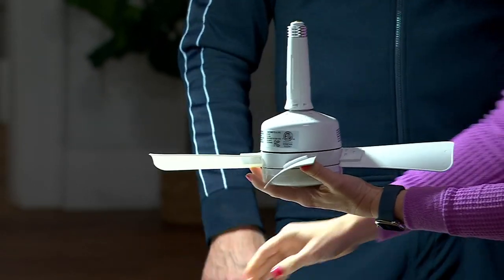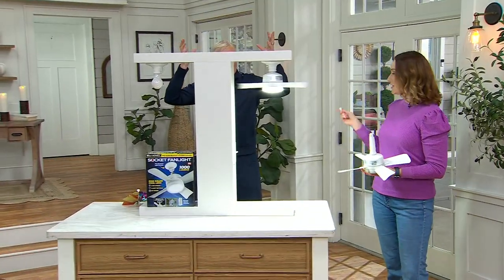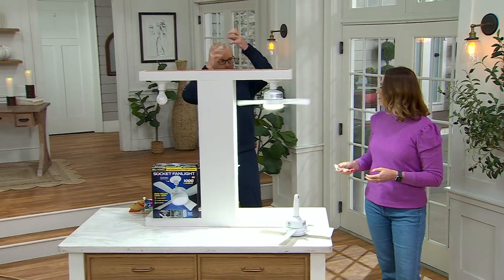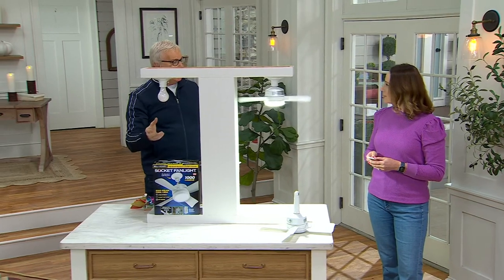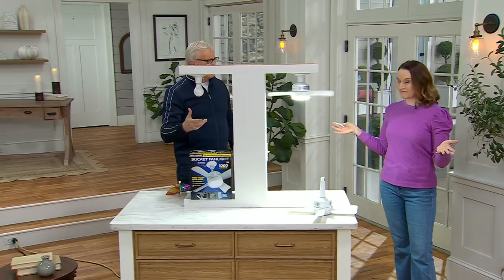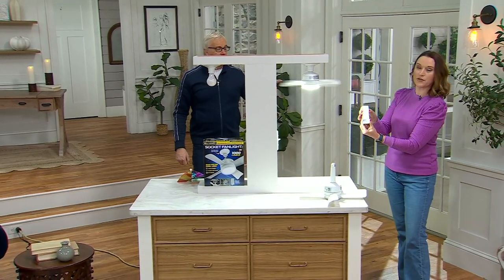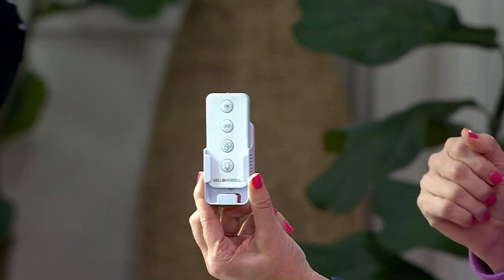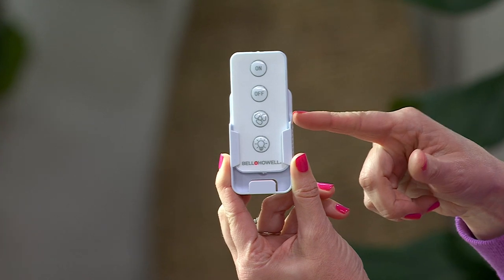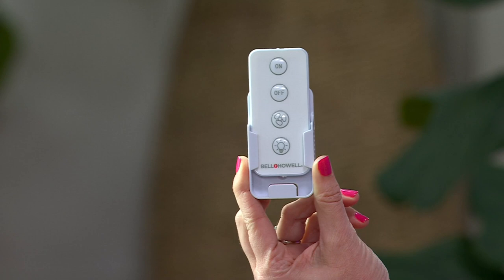People are picking up like two and three of these right now — in their basement, in their shed, in their garage, in an attic. You've got one dim bulb there; now you can cool it off the next time you walk into that thing. And remote control comes with it. We're also going to give you a little mounting bracket so if you wanted to mount this to the wall you could. Remote controls the fan and the light. You've got all the settings you want on here. Batteries are in this too — all you have to do is pull a tab. Get this home and you'll be able to install it and use it in a matter of minutes.